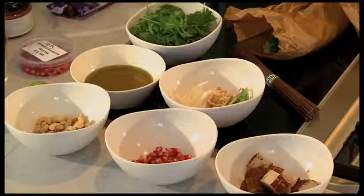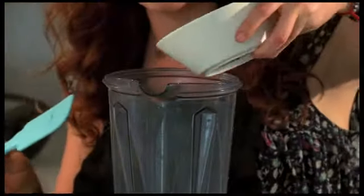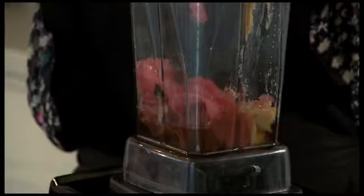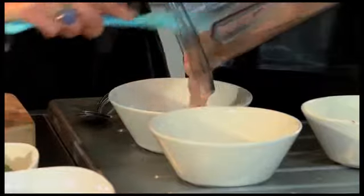So now we're going to make the dressing. In here we have all of our liquid ingredients, which we're going to pour into your blender. Then we've got umaboshi plum and the sweet miso going in, and the sushi ginger. Then you just want to whizz it up until it's completely smooth and blended. So now you have your dressing.